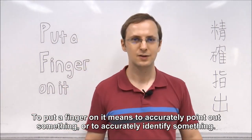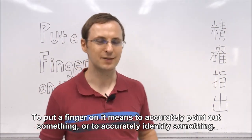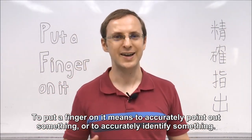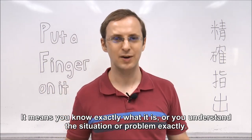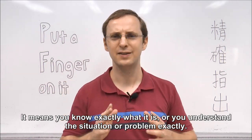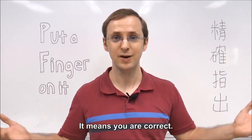精确止出。To put a finger on it means to accurately point out something, or to accurately identify something. It means that you know exactly what it is, or you understand the situation or problem exactly. It means you are correct.